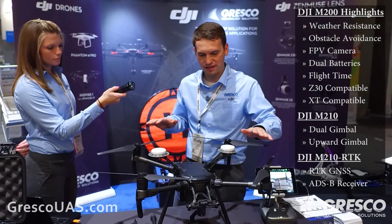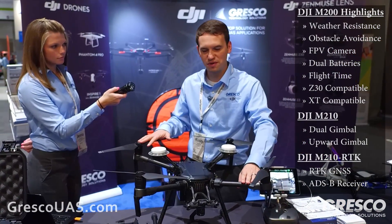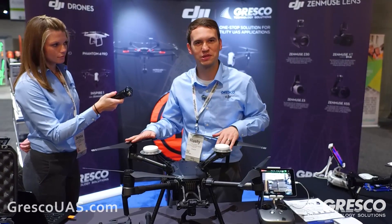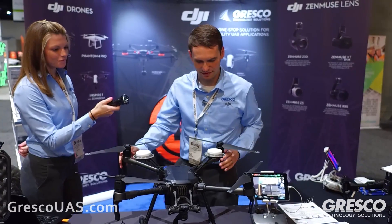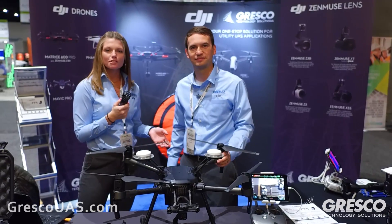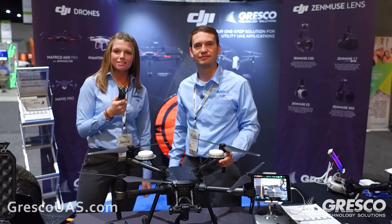This is the first look at the DJI Matrice 200 platform. We're very excited to get one of these out in the field and do a field test, which we expect to happen soon. Thank you, Rusty. Well, that's exciting! If you guys would like to learn more, just visit our website at grescouas.com.